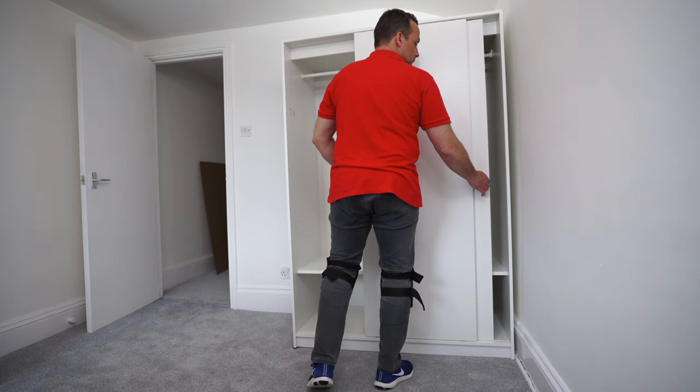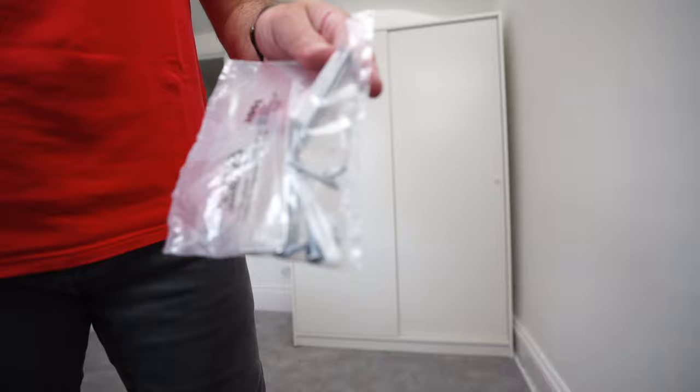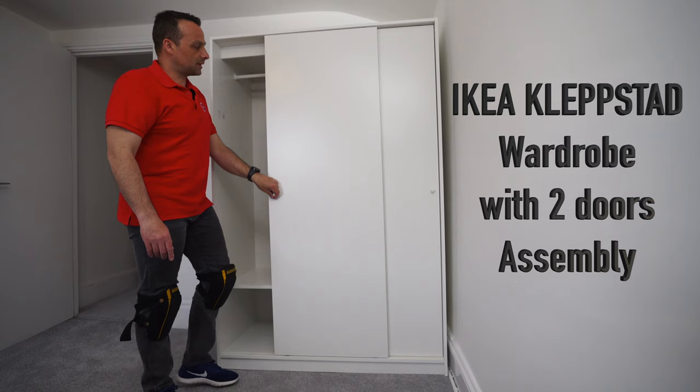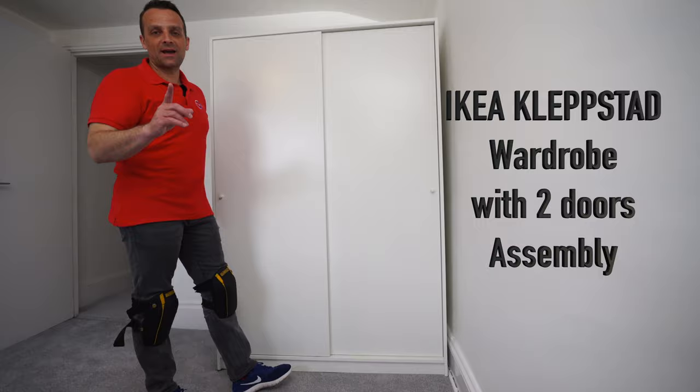We have the doors ready — they open nicely with no gaps, lining up perfectly. The last bag contains L-brackets, screws, and wall plugs for fixing the wardrobe to the wall, which we're not doing in this case. And that's it — the IKEA Klebstadt sliding door wardrobe is complete! Hope you enjoyed the video. If yes, thumbs up and subscribe to the channel. See you in the next one very soon — thank you for watching and have a fantastic day!